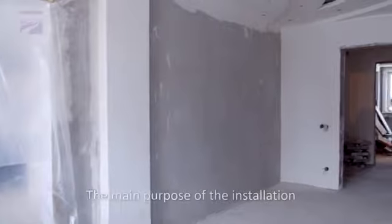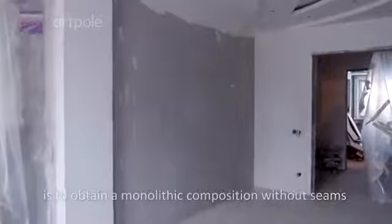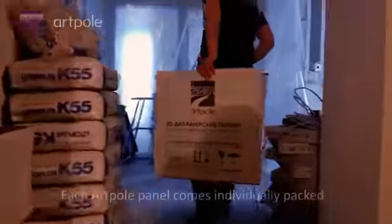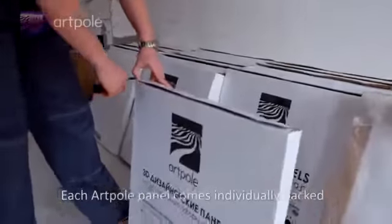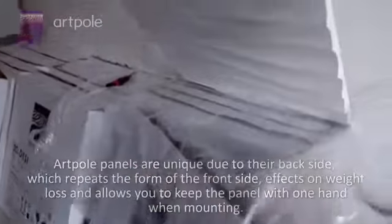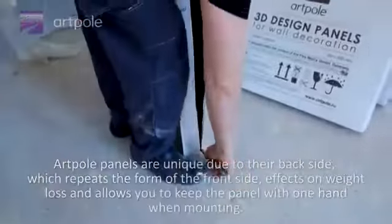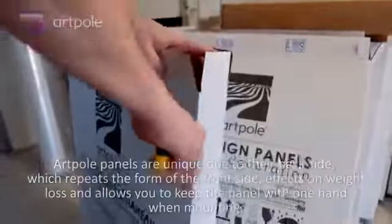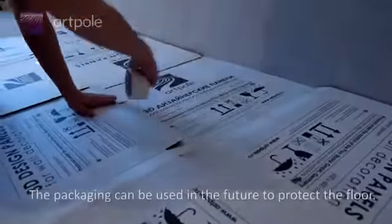The main purpose of the installation is to obtain a monolithic composition without seams. Each ArtPol panel comes individually packed. ArtPol panels are unique due to their backside, which repeats the form of the front side, reducing weight and allowing you to hold the panel with one hand when mounting. The packaging can be used in the future to protect the floor.